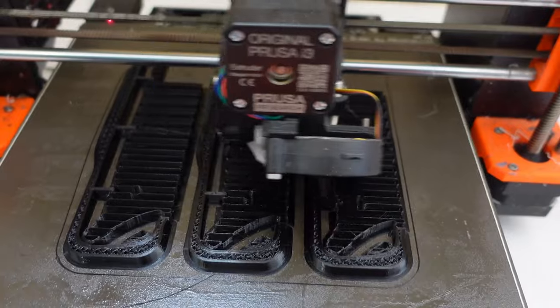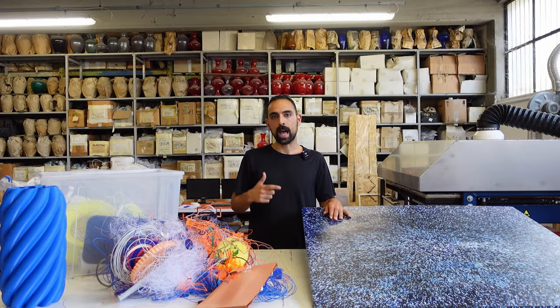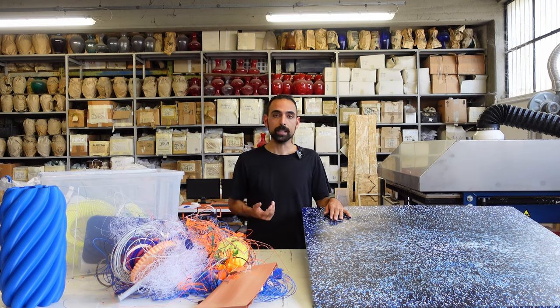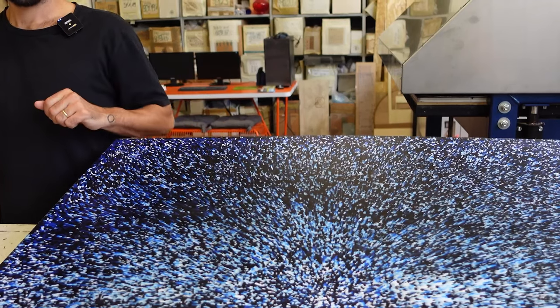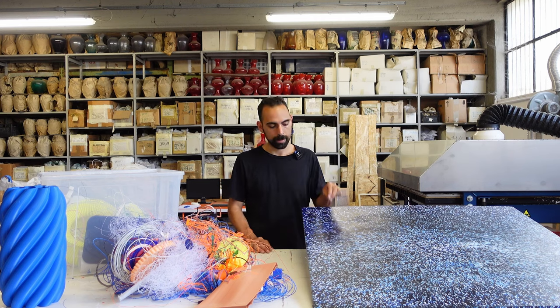Today we'll first look at 3D printing and how the material comes out, and learn a bit more about PLA and PETG and how they behave. Then we'll understand how to process the material before using it in a Precious Plastic machine. We'll shred it and learn how to best do it, and finally use the material to create a sheet using the Precious Plastic sheet press.